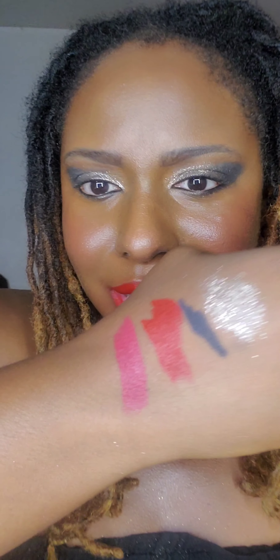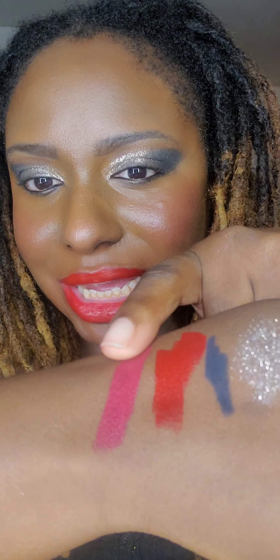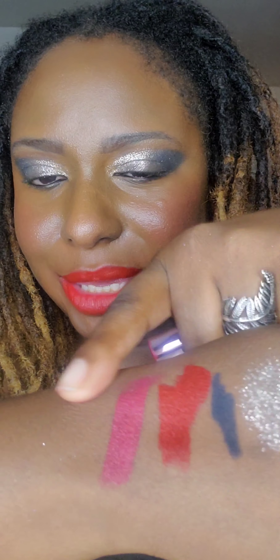I also purchased another one from the Too Faced Lady Bold collection — this one is called Rebel. It's like a cranberry color. I tried it on and it looks nice on me. It has what I'd call a semi-matte finish, but the website just says hydrating. In my opinion it appears semi-matte yet has a hydrating feel without a shiny glossy finish.